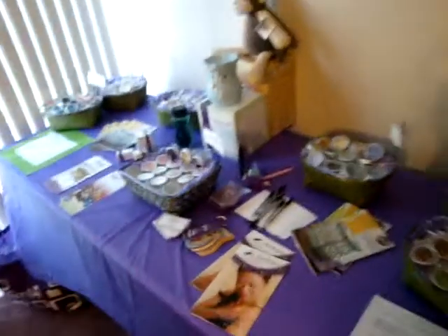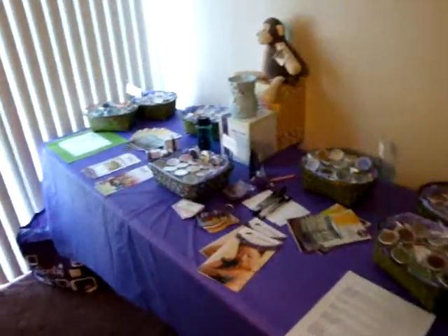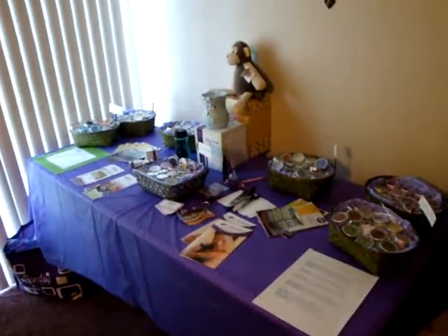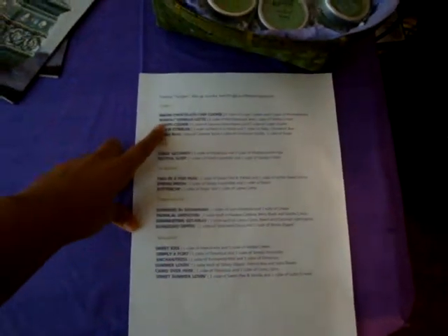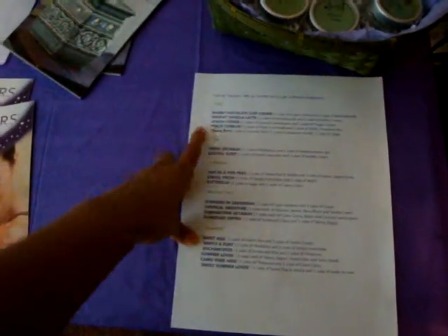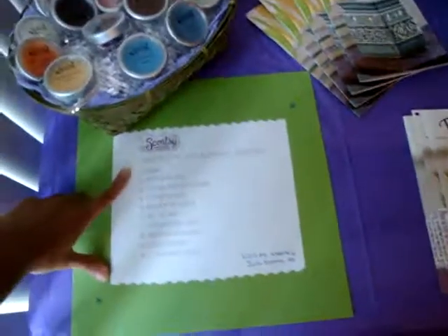I don't have much inventory — I just got started — but this is how I set up my Scentsy parties for now. I also forgot to mention that I have a list of Scentsy recipes you can make, where you mix up Scentsy bars to get a different fun fragrance, and a list of my top 10 scents.